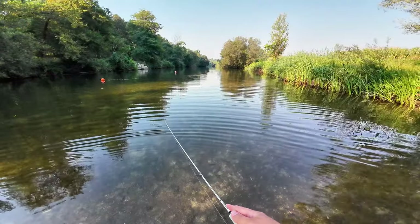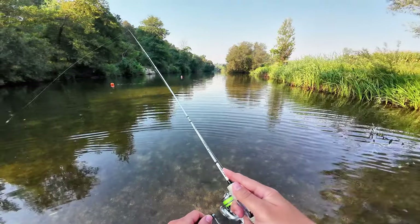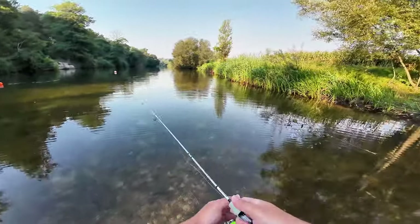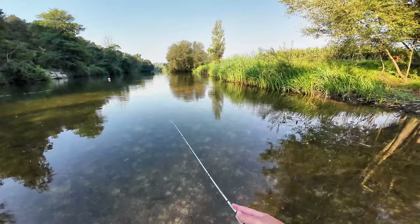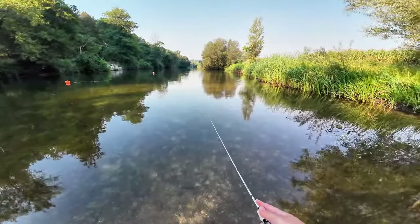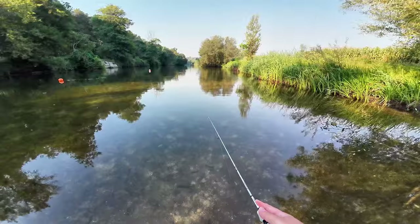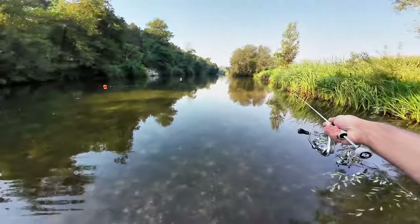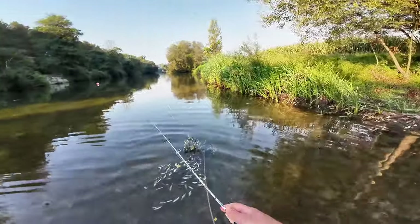The worst part is this only happens on my river. If I go somewhere else where there are sunfish, I can catch them no problem with the same presentation. Here they just pick the tail end of the plastic and say 'screw you.' Fishing has completely stopped now.